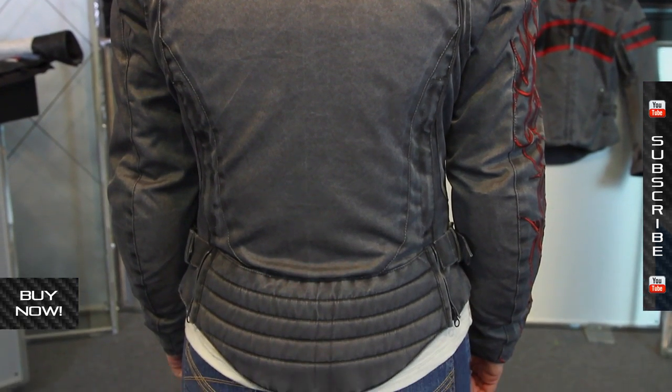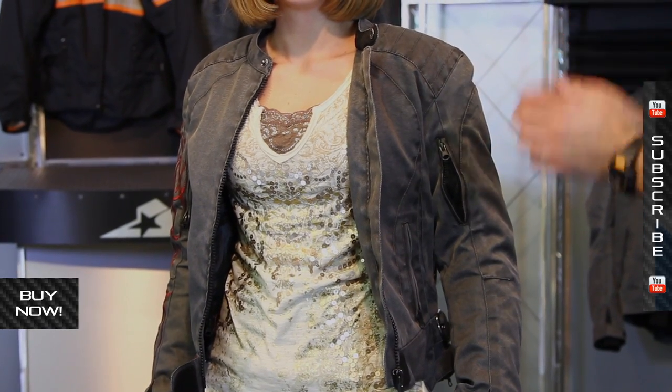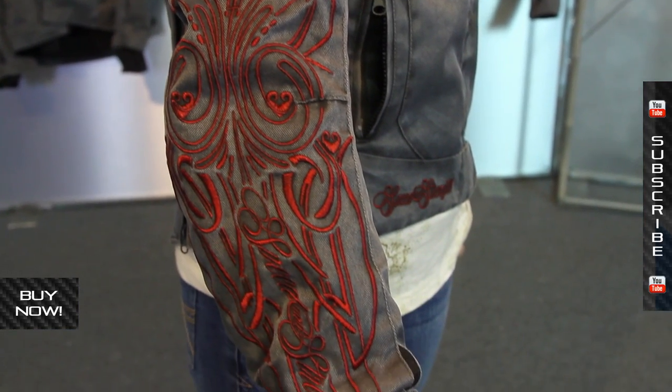Again, it's the Heart and Soul. Some different colors are available, and different sizes as well. Lori is typically a small to medium in motorcycle jackets — this is a size small and it fits her very, very well. Look for more information; the size charts are available online. Thanks for watching, and don't forget to check us out on YouTube — you can subscribe there for all of our product videos.